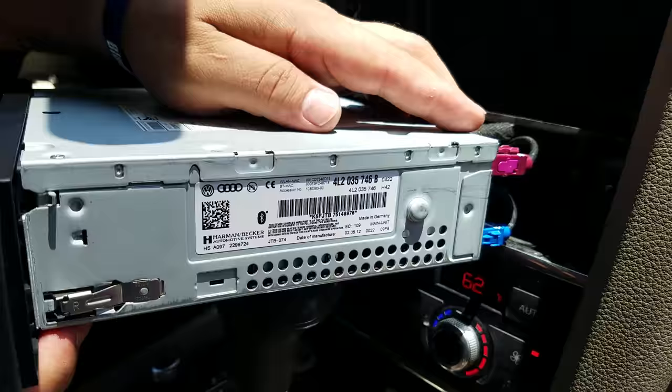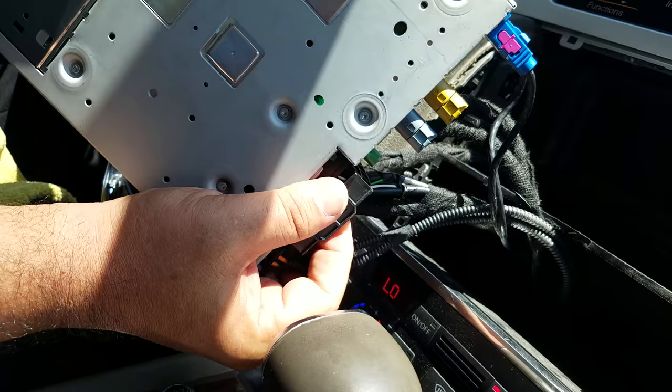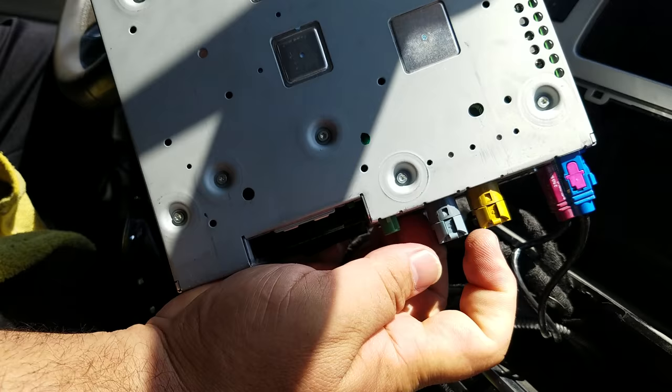These are all the connectors on the back of the unit. In order to get the connector off, you have to push the clip and then slide it over. This is the main plug and the rest are for the antenna and the video display and rear camera. Just push the clips in and it pulls the mount.